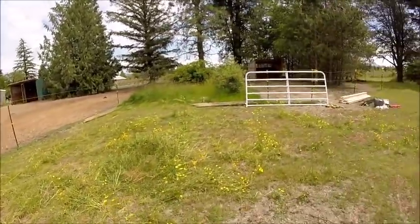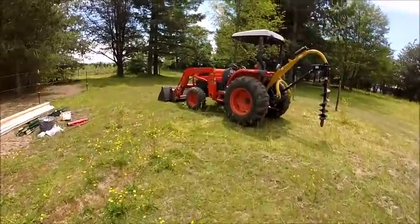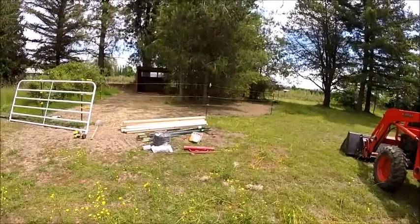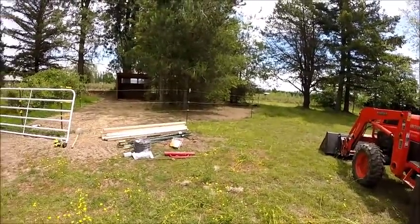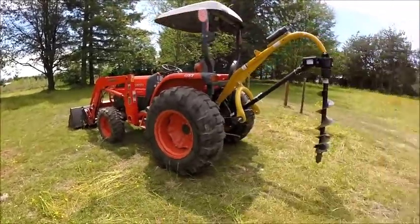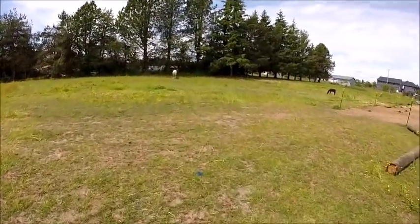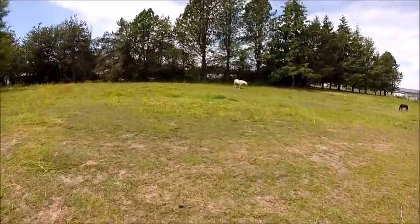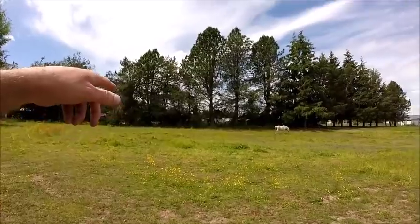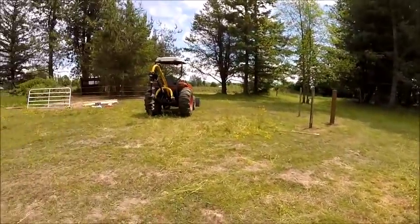Yeah, so it's going to work out real well for us. I think it should be fine to raise just a couple of beef cows. Once they're all settled in and comfortable and ready to eat grass, we'll let them graze with the rest of them — with the horses. We only have two strands of hot wire so we don't want to leave them out all day long when we're not home, but anyway, that's what I'm up to.